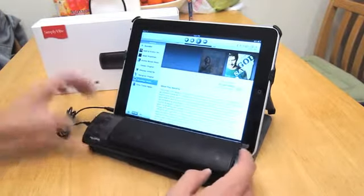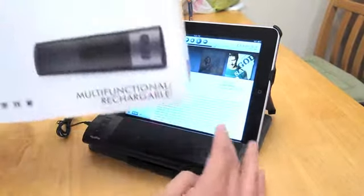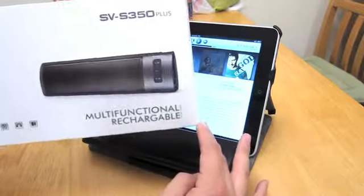Okay, that is my review of the Simpli Vibes SVS 350 Plus.